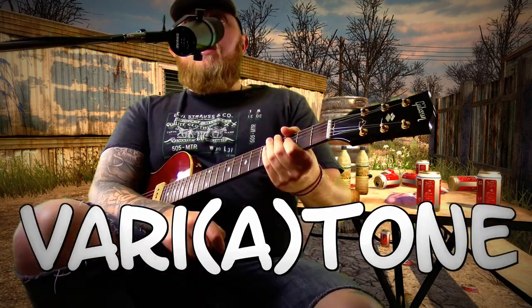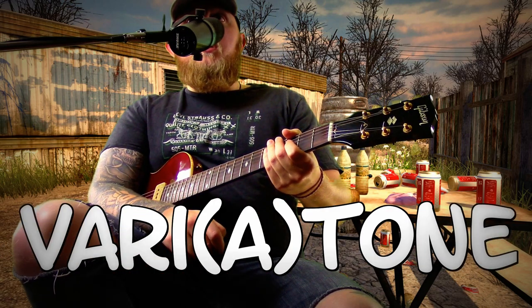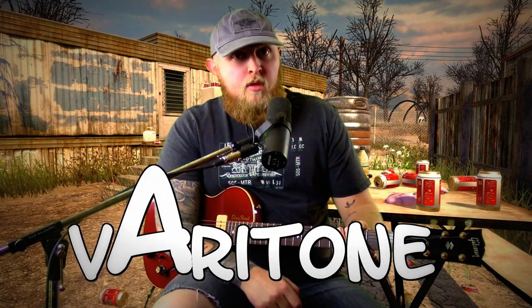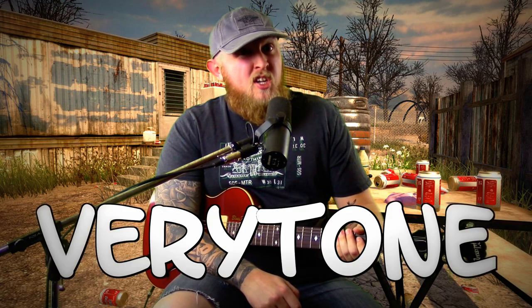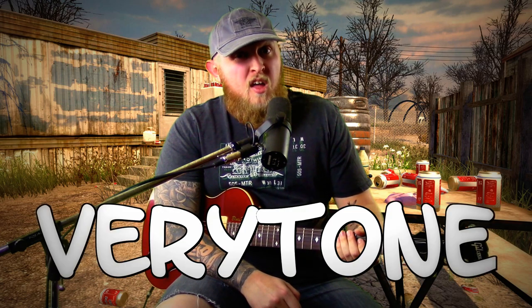Well, howdy, and welcome to this week's episode of Cousin Merle Teaching Your Guitar Things. Today we're going to be talking about the Varitone Switch. Now, this ain't the Veritone Switch, because there ain't no A in it — there's only one A in it. This ain't the Veritone Switch, because there ain't no Y. Alright, now that you got that linguistics, you're ready to rock.